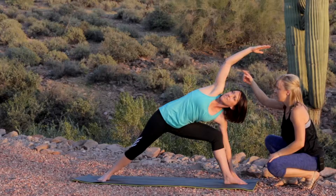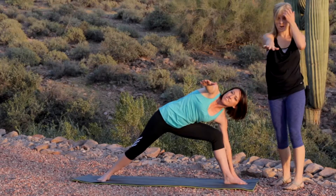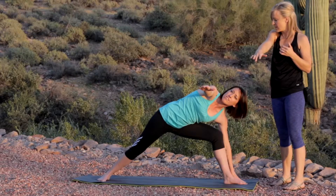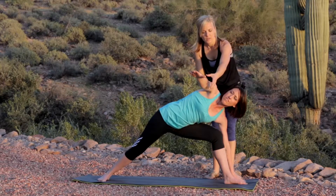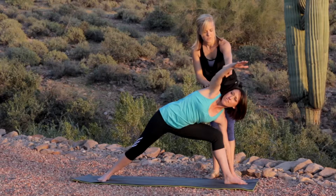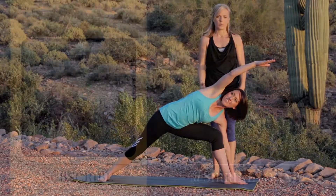A great way to engage the arm is to stretch it all the way out in front, then take the head of the arm bone into the armpit — you'll really feel that shoulder engaged. Now extend the arm up; you should feel resistance as you do. Remember to relax and breathe.